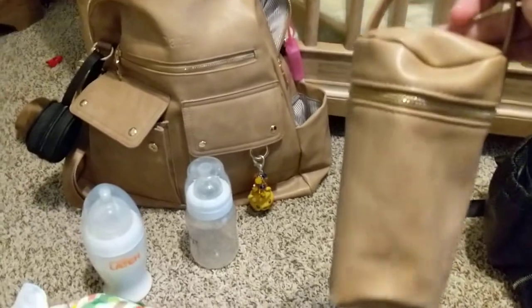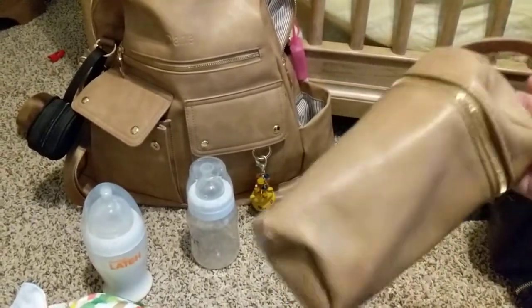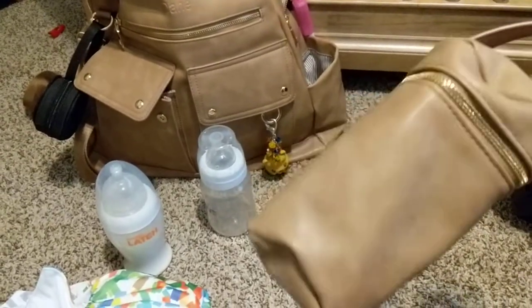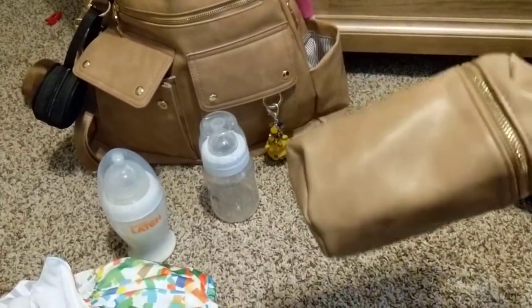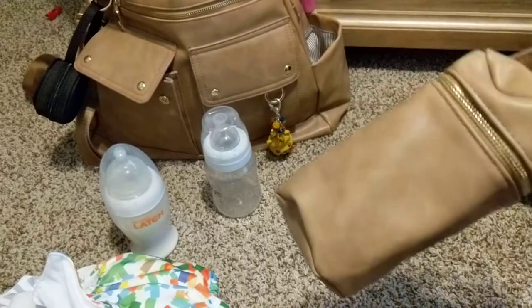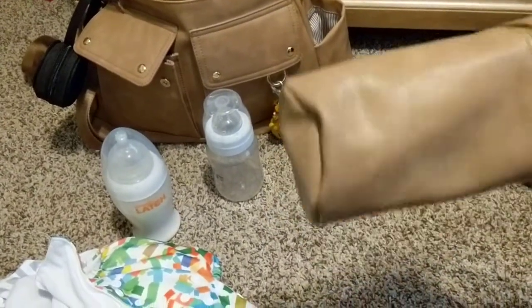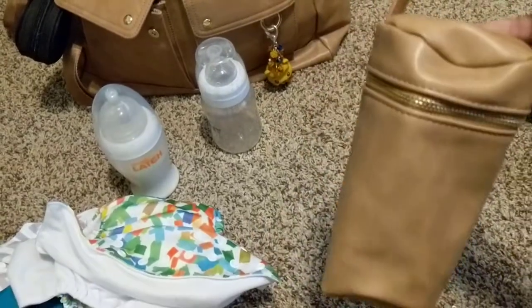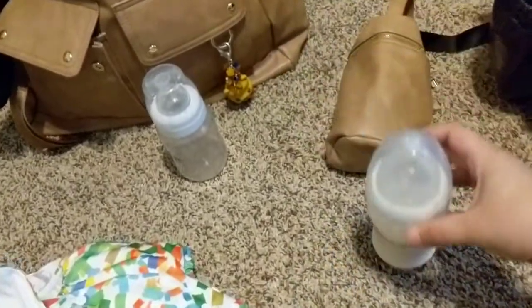I always carry two bottles with me when I take my son out because you never know when he's going to get hungry. He still cluster feeds even though he's three and a half months old, so sometimes he's hungry sooner rather than later, so I always have two bottles. We do have a bottle — he fell asleep, so this one's pre-made and it came out of the fridge.